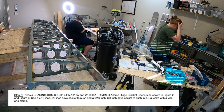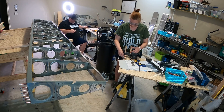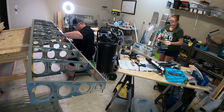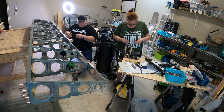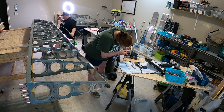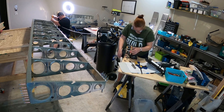In step five, you press a bearing into the W1013A and W1013A trimmed aileron hinge bracket spacers using two different drive sockets. The slightly tricky part is managing four components — the bearing, the spacers, and the two sockets — while operating the vice. I used a small piece of wood and the clecos already in the spacer to prop it up vertically, so I could line up the sockets around the bearing and squeeze everything together. It worked out perfectly.